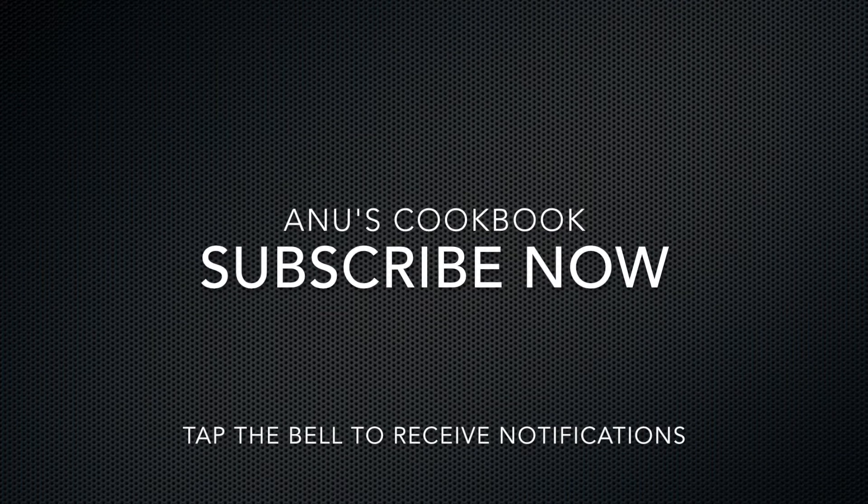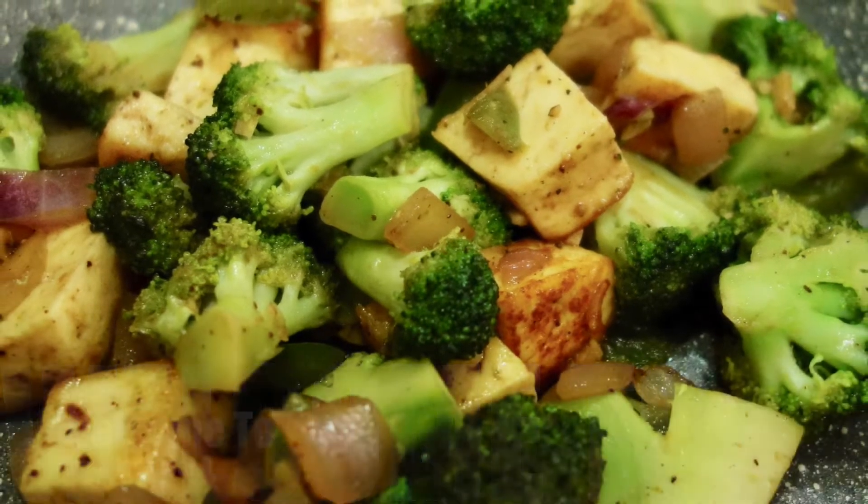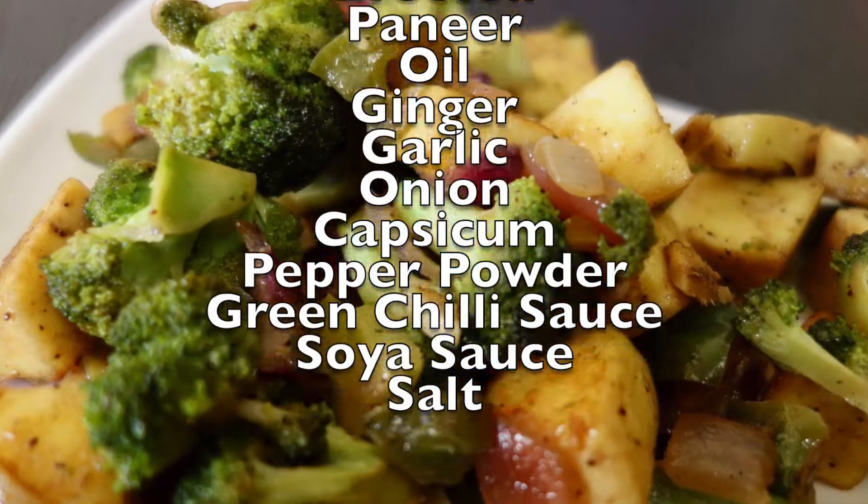Don't forget to subscribe to our channel. Today we are going to stir-fry broccoli. We are going to add it as a side dish to fried rice and noodles. It's a good taste.